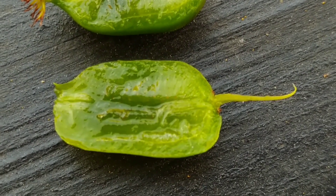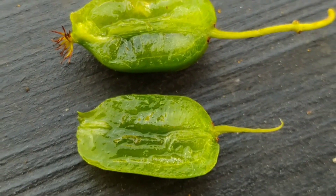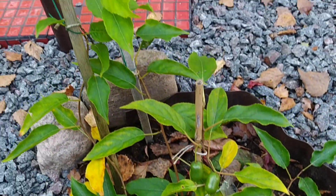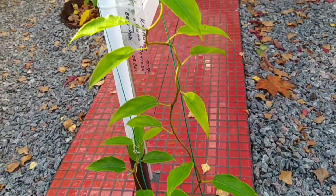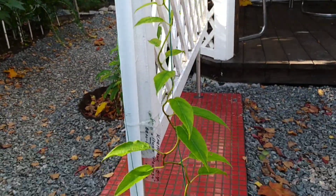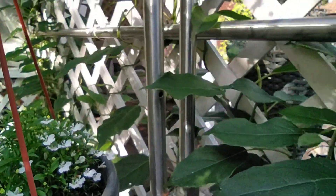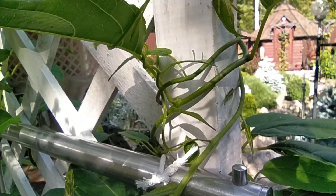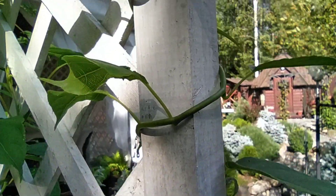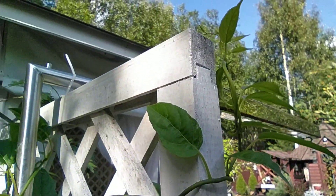Inside they were soft, juicy, with no visible seeds, and in taste they resembled wild strawberry. For winter, I mulched the root zone, removed the vine from the support and covered it. Under the cover, Actinidia overwintered well and over the summer grew new young shoots that climbed up the trellis and clung to the support on their own.